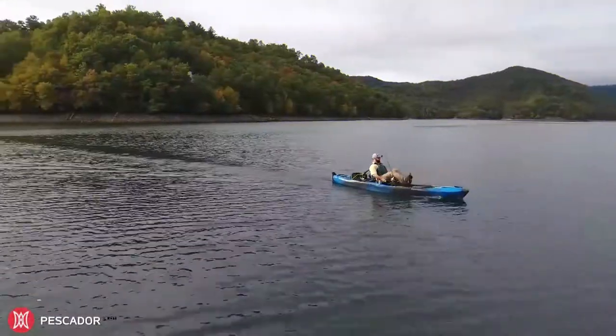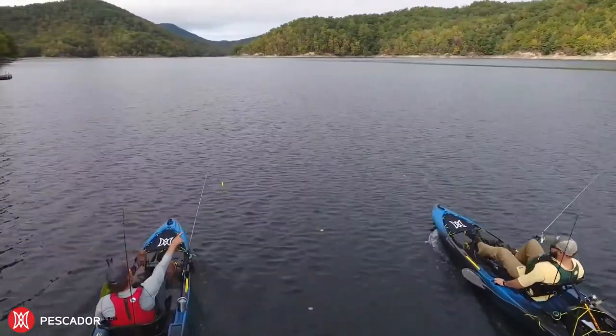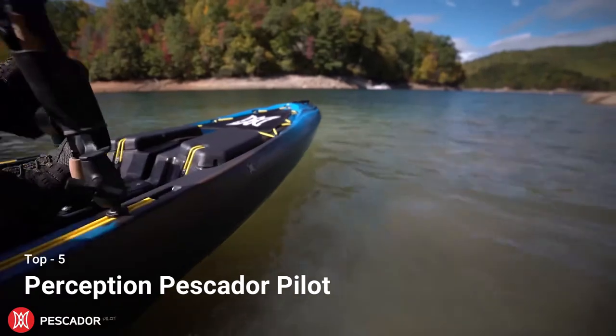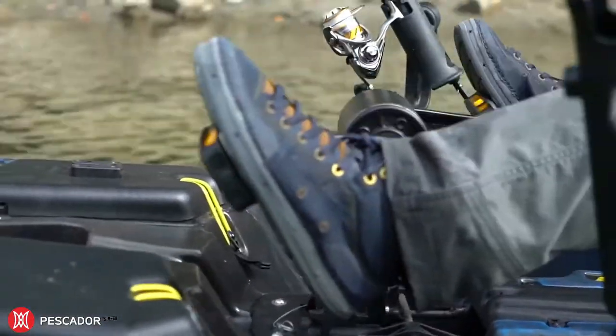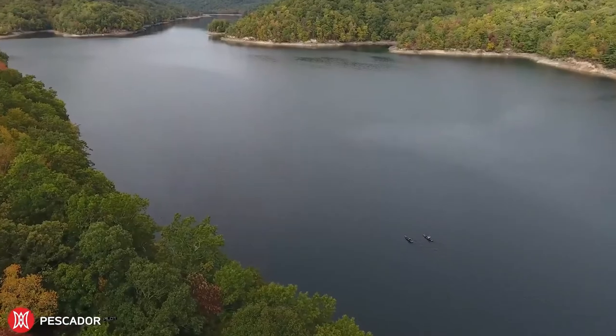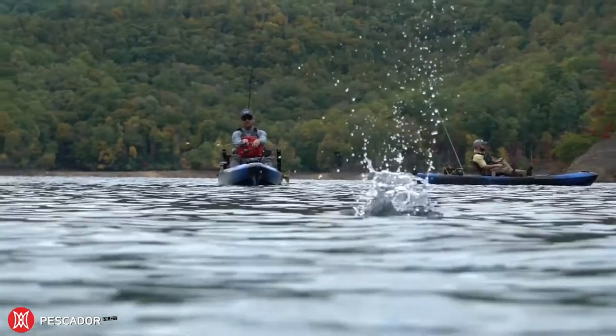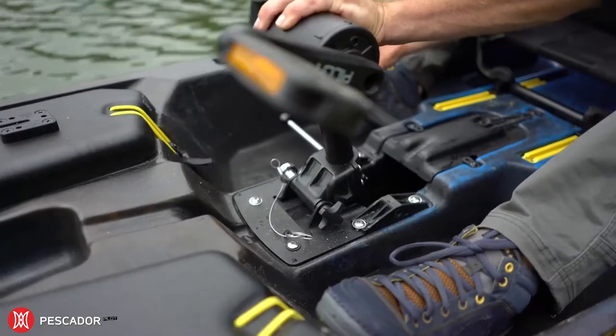The Pescador Pilot is an affordable sit-on-top packed to the gills with fishing features and complete with the Pilot Drive pedal system. The optimized gear ratio and the Pilot Drive allows for effortless all-day hands-free cruising, so you can keep your lure in the water longer. The quick key system makes it easy to engage and disengage the drive quickly.